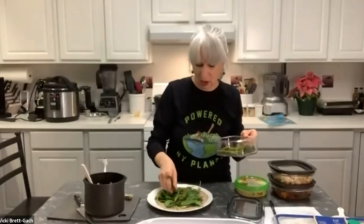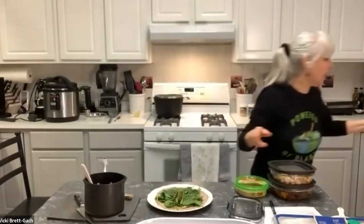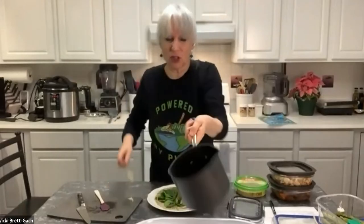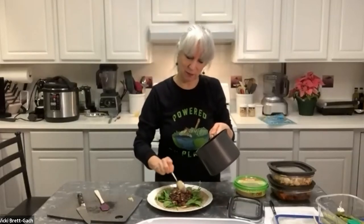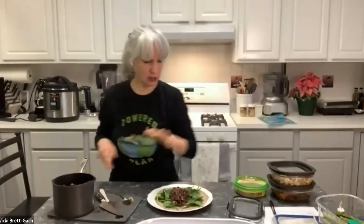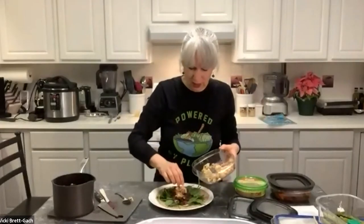Now I'm adding some roasted asparagus — I took fresh asparagus and roasted it for about 10 minutes at 400°F in the toaster oven. I'm putting in four or five spears of this simply roasted leftover asparagus. Then I'm adding a couple spoonfuls of our lovely bean mixture. In January, lots of people make Hoppin' John with black-eyed peas — you could use any kind of beans you like, or bury the greens with the topping too.